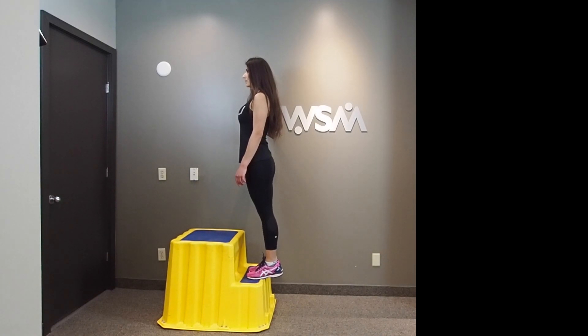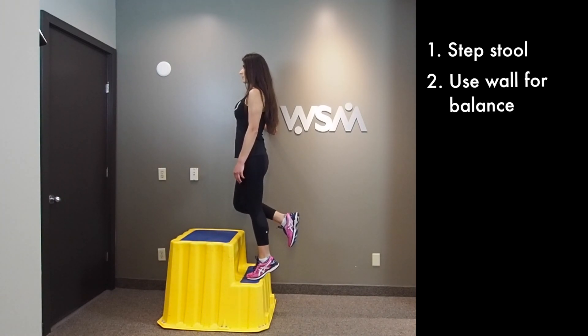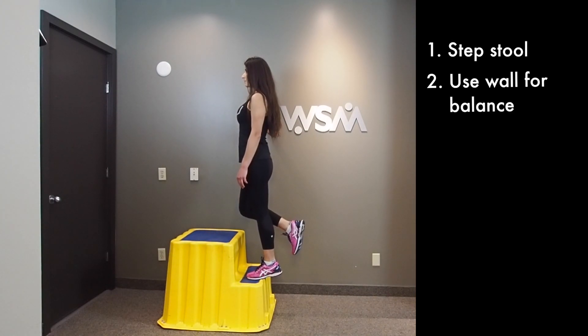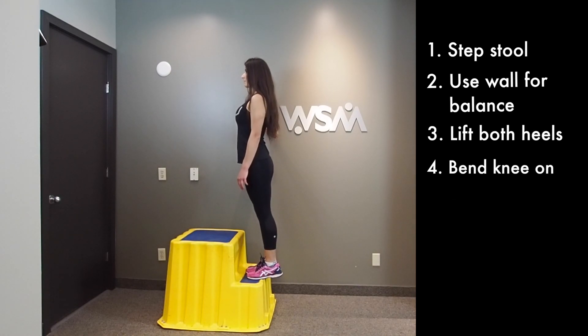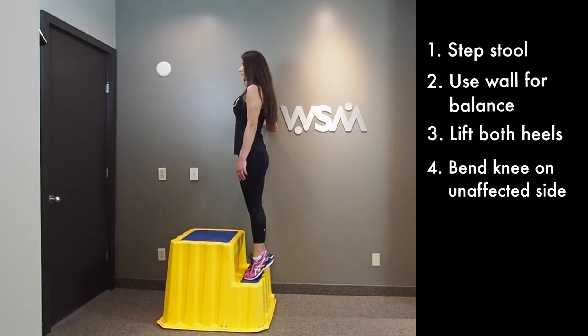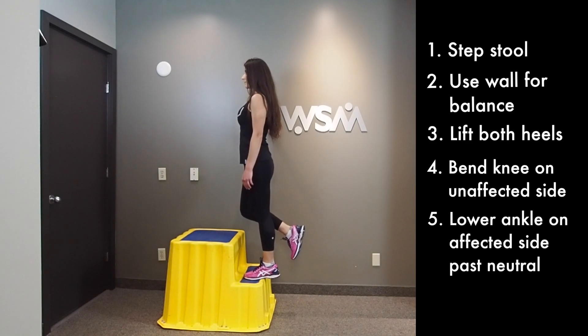To initiate the heel drop protocol, you're going to need a step as shown here. You begin with both feet at a neutral position on the step and then you subsequently raise both of your heels at the same time. You bend the unaffected knee first and then slowly lower the affected knee and ankle below the neutral point.